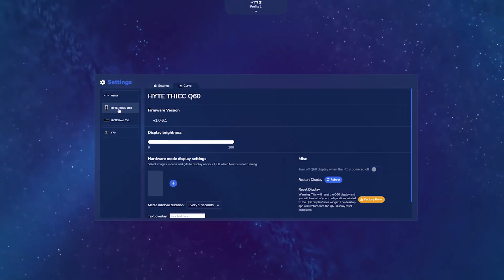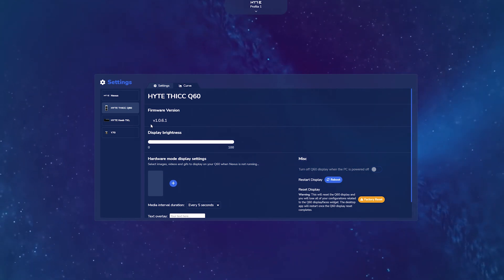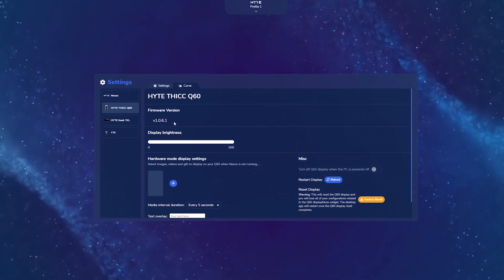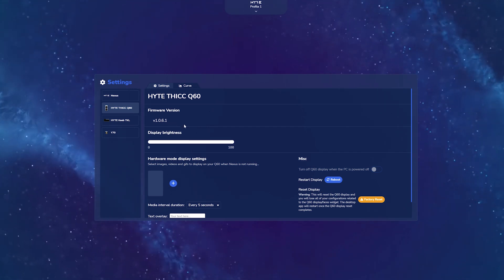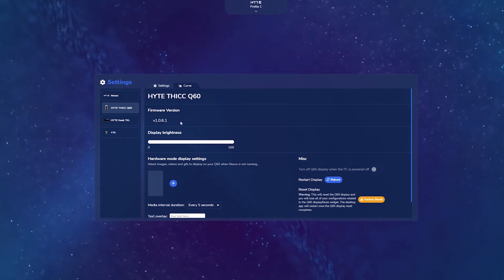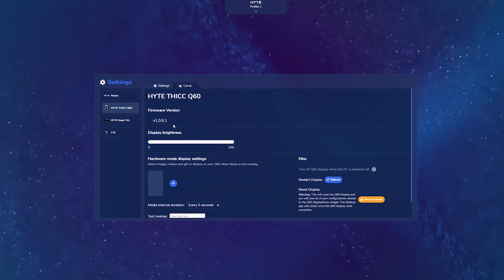As of recording this video, the latest firmware is 1.0.6.1. However, if there was a newer version of firmware available, there would be a blue Update button to the right of that number. So in this case we're up to date, but in case you see that blue button, please be sure to update your firmware to make sure you have the latest features and capabilities that the Q60 is capable of providing.